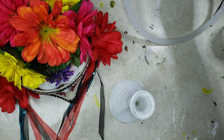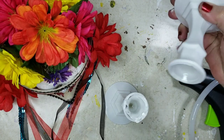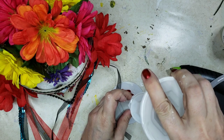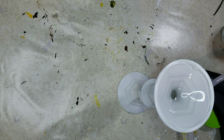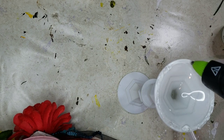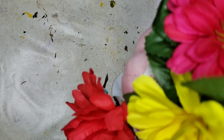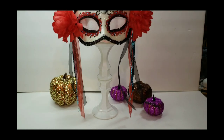Now I'm going to take these Dollar Tree candlesticks that are already painted white, glue them together, and then sit that pumpkin right on top so the little streamers on her mask will hang down to the sides. This turns out to be my favorite — I love how it turned out. It was just kind of an afterthought. Making sure it's secured — and this is how it looks. I think she's adorably beautiful.